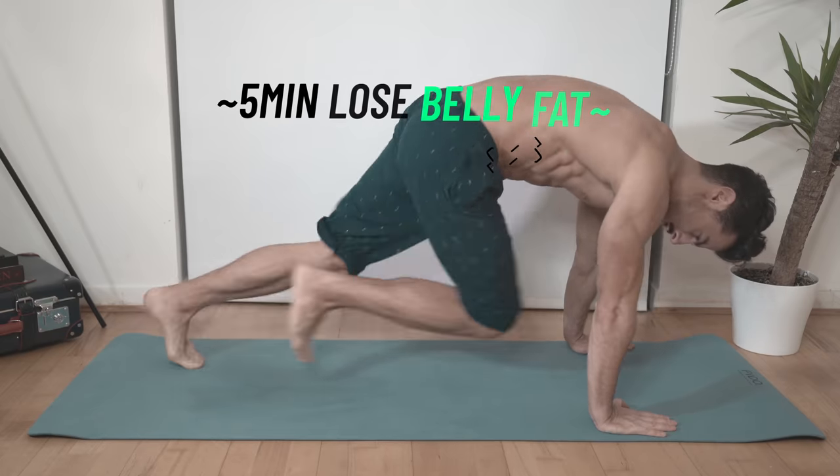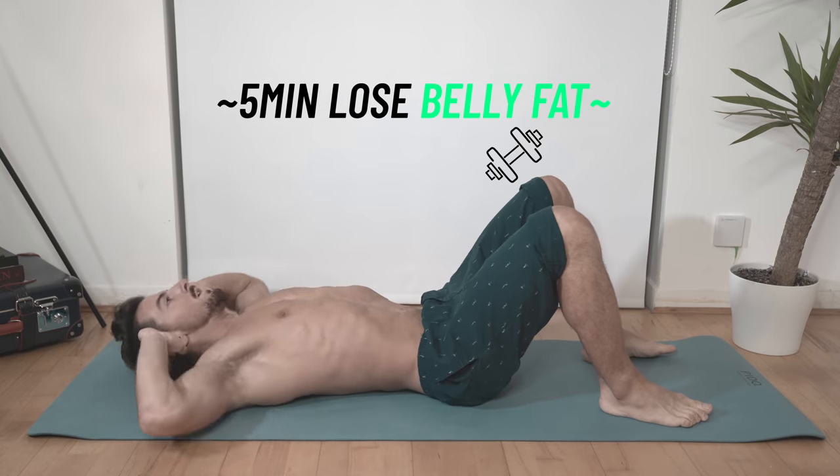Today we're going to work out on a super quick good morning routine. I'm going to show you how to lose the belly fat in five minutes. You're going to get rid of your belly fat in five minutes. You've got a diet and all that, but I'm going to show you what exercise to do every morning as soon as you wake up. Five basic exercises with 45 seconds of exercise and 15 seconds rest.